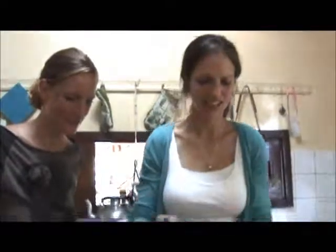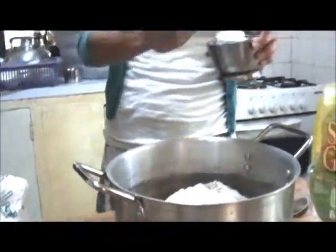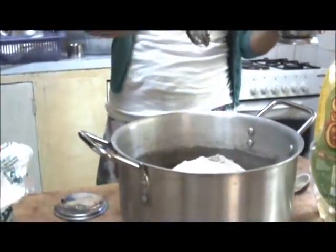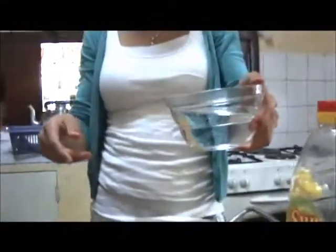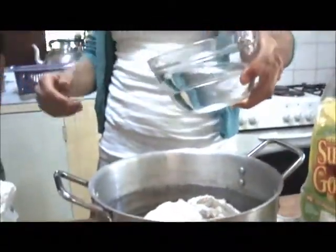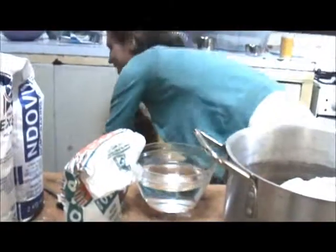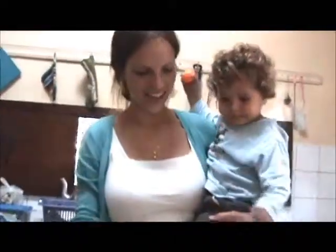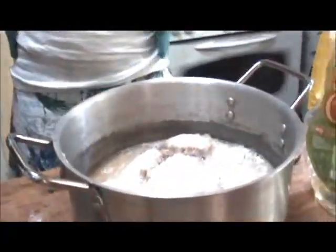It sounds like a lot of salt, but it's because we're making a big quantity, so we've got 25 grams of salt. We've warmed our water, and the water is ready, which is brilliant. We need 375 grams of water. It's a great temperature. You can help put the water in. It's 375 grams of water, or 375 mils, because it's the same, which is great.